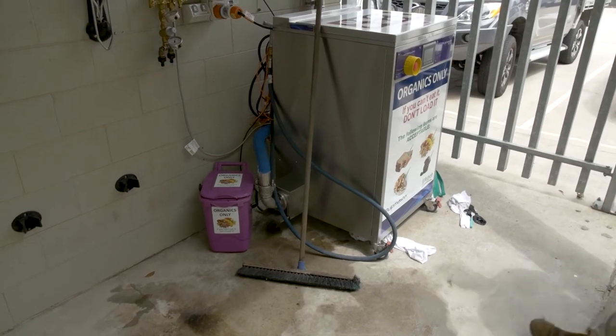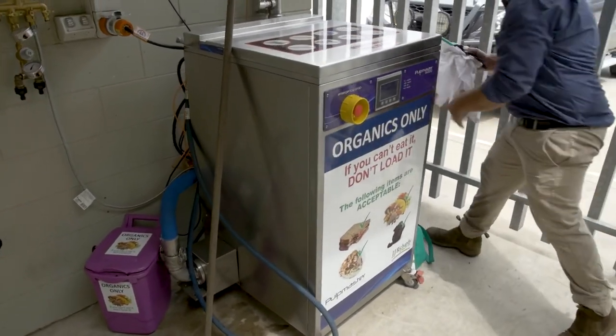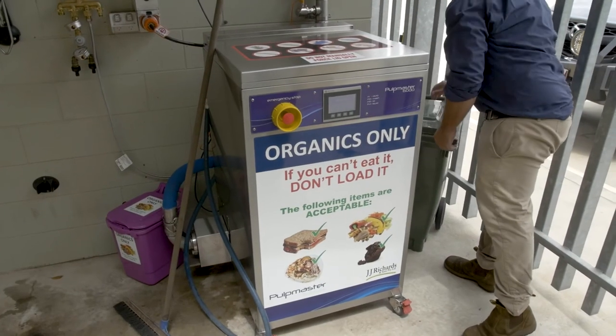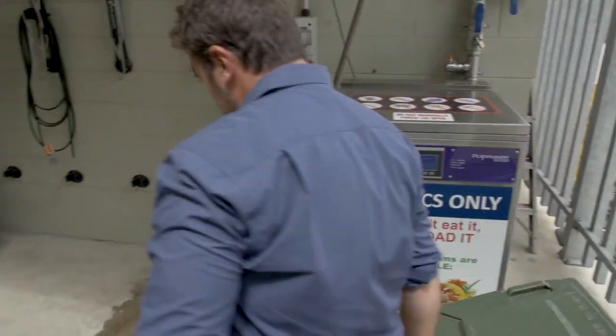Please keep the area in and around the Pulpmaster machine and holding tank neat, tidy and clear of obstruction at all times. This provides a safer working environment for both you, your colleagues, and our service and collection teams.